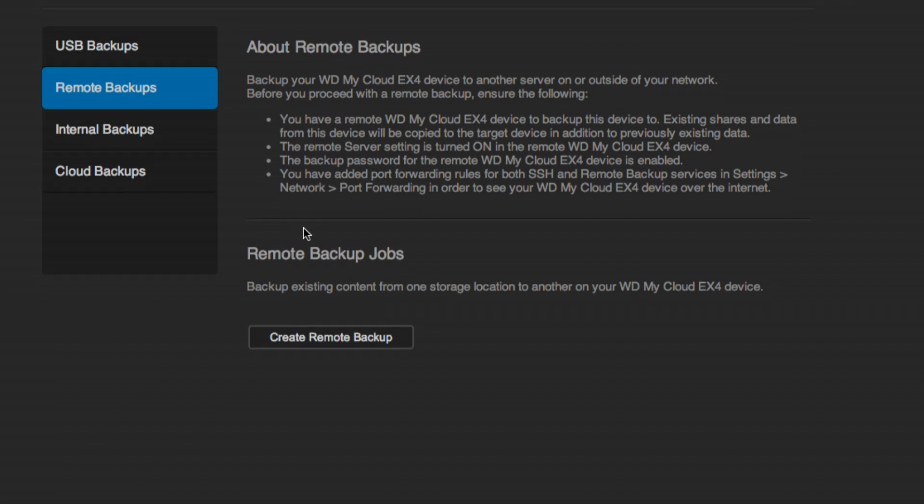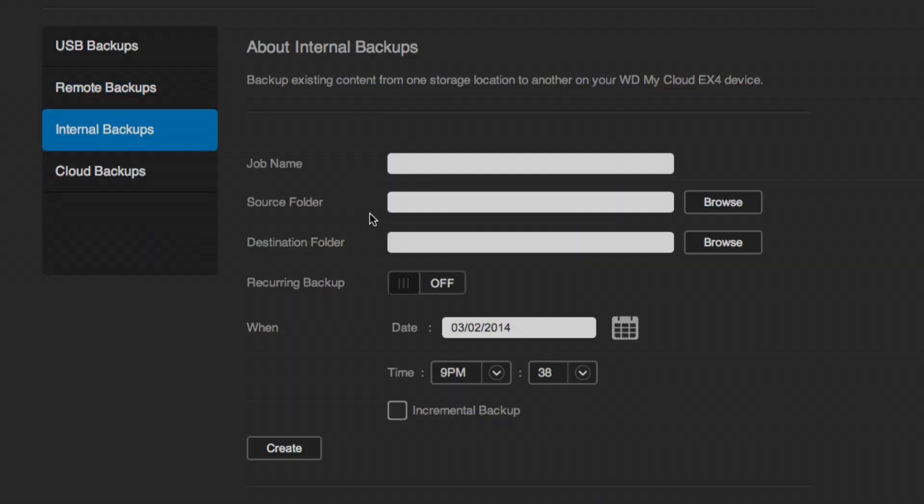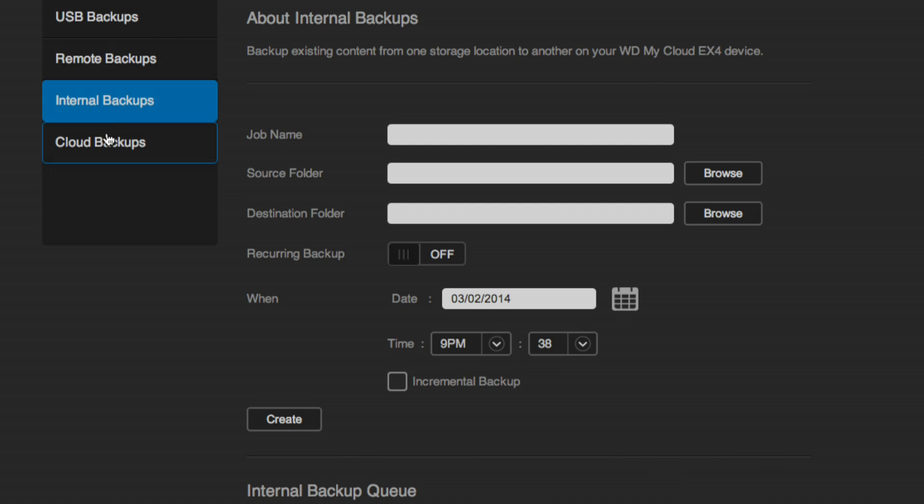You have remote backups: if you have another EX4, you can connect them — whether on your local network or across the world — and send the backup from one EX4 unit to another, which is a pretty cool feature. You can also do an internal backup onto the drive itself, useful if people in the office tend to accidentally delete things. You can set a schedule for internal backups, and you could even combine that with a USB backup to create backups of backups.